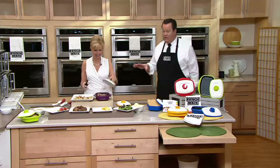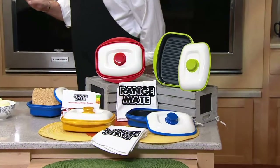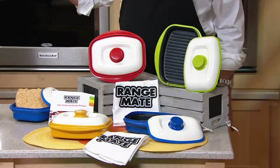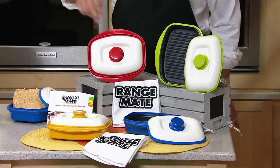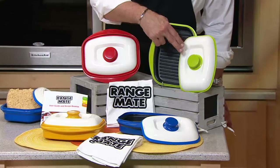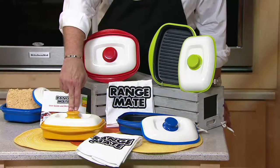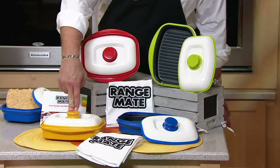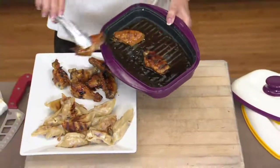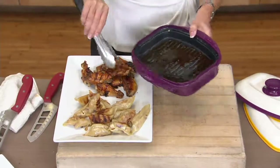QVC.com and the QVC mobile app are the best ways to get through right now. 2,600 of these are gone. Here are the colors — red is very popular; 700 left in green; 500 left in blue; 300 left in yellow. This is a special sale price — $29 and 12 cents. We have sold over 125,000 of these since we debuted them. Today is that low sale price that everyone's excited about.